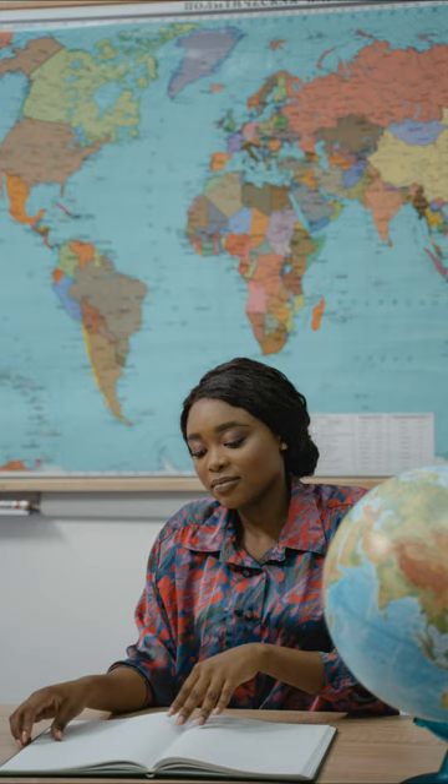Every region of the world has its own unique music and musical instruments that many outsiders don't know about. For example, if you find yourself in Africa, you should have a go at playing the kalimba, or when in Japan, you can easily pick up the Biwa, a pear-shaped lute.